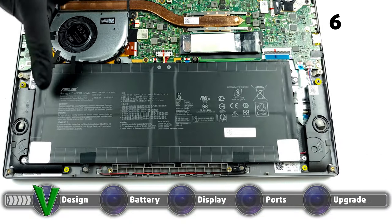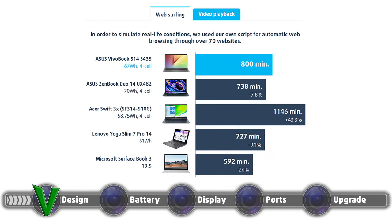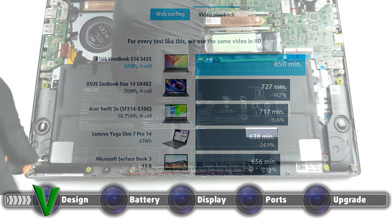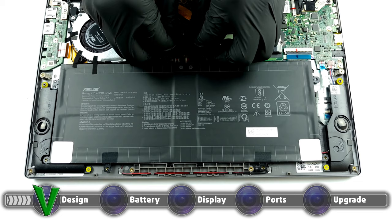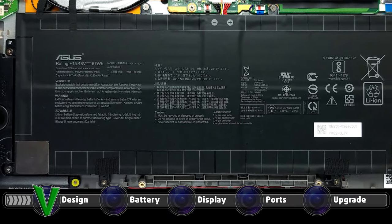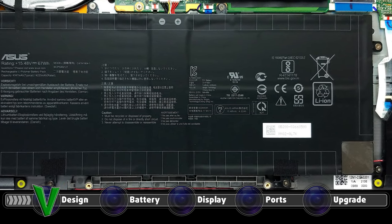The notebook comes with a pretty beefy 67Wh battery unit which in our battery life tests lasted for 13 hours and 20 minutes of web browsing, and 14 hours and 10 minutes of video playback. As with all of our tests, we have the Windows Better Performance setting turned on, screen brightness adjusted to 120 nits, and all other programs turned off except for the one we are testing the notebook with.